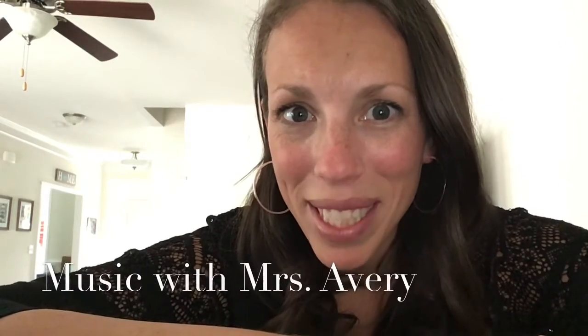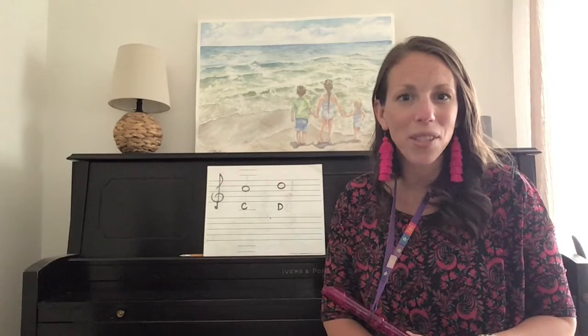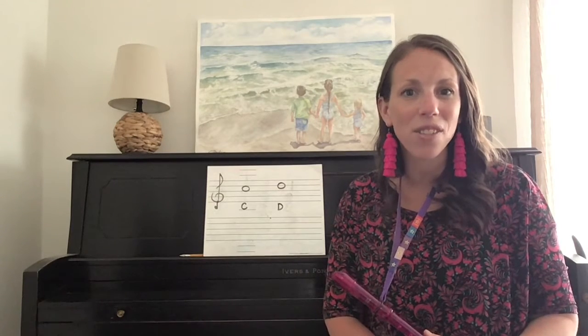Welcome to Music with Mrs. Avery. Hello, fourth graders. I have been so impressed with the progress you are making on the recorder. I love hearing you play your exercises and songs, so keep up the great work.